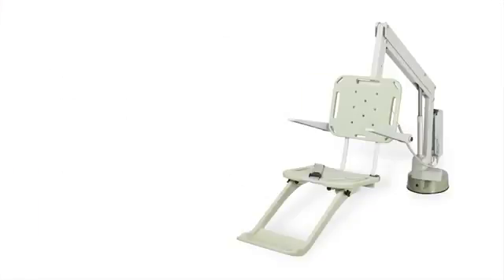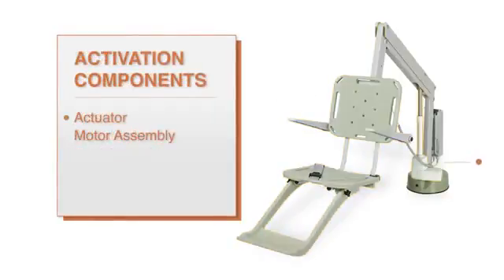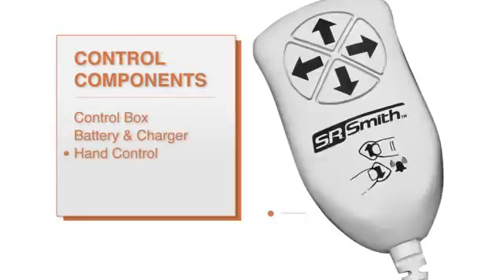The lift is comprised of several components critical for proper operation. These are the frame structure, which includes the mast, the actuator arm, and the seat assembly. The activation components, which are the actuator and the motor assembly, and lastly the control components, which are the control box, battery pack, charger, and the hand control.